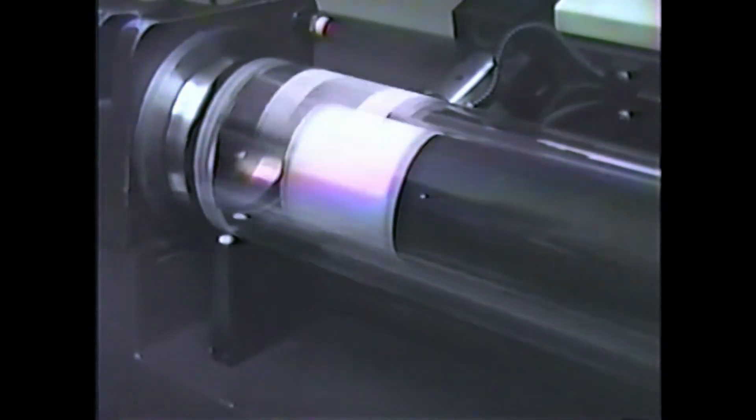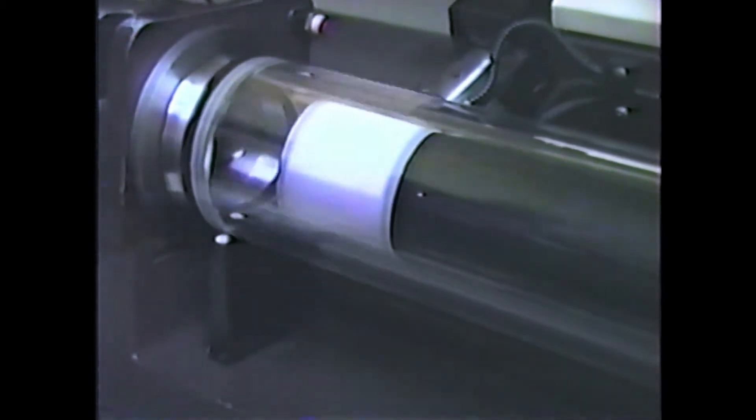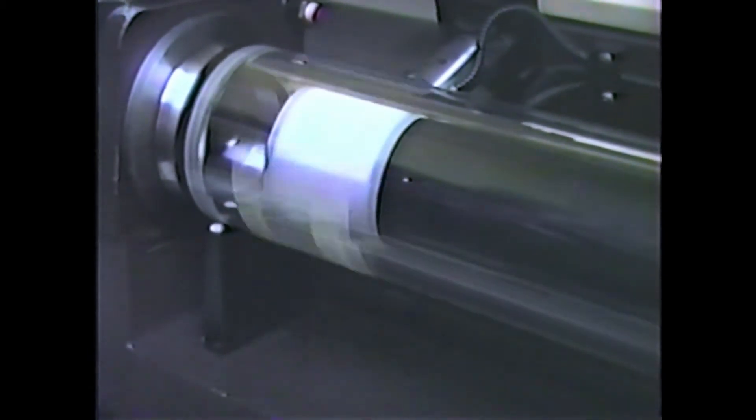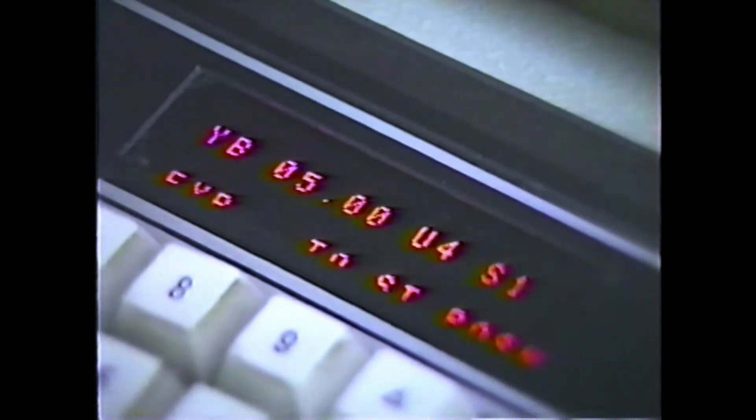The scanner has finished its scan of cyan and magenta. Now it's going to search for the re-scan position and send the scanning lens back to position one. And if you notice on the display, we've changed to yellow-black now.